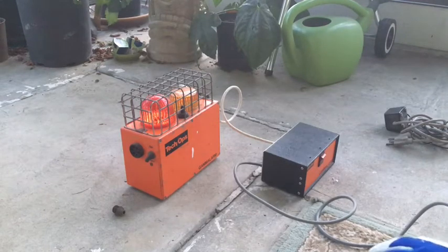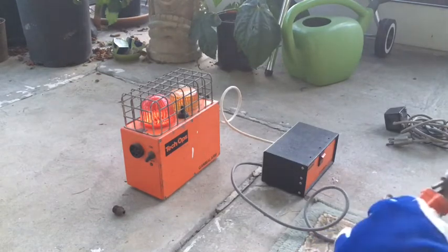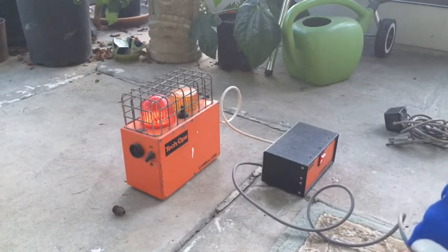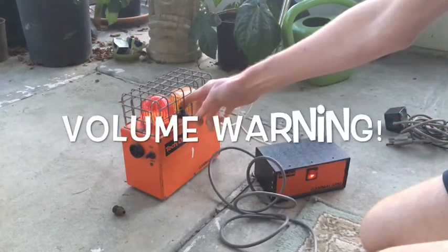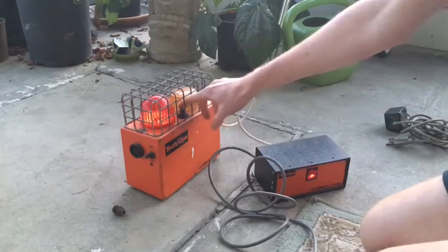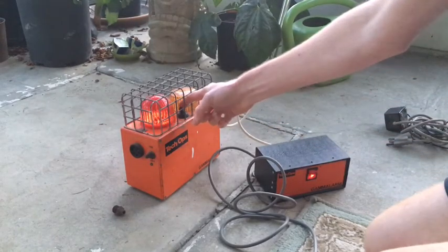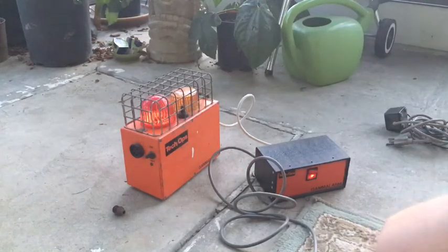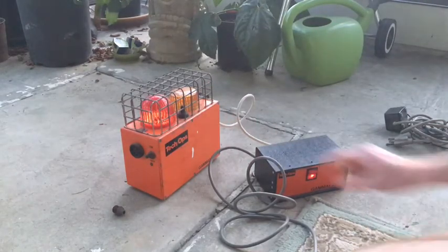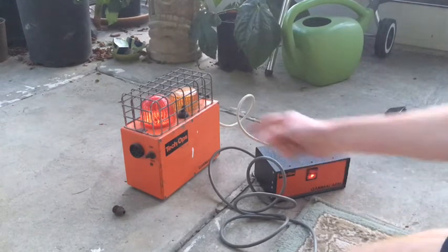I have everything in the off position for now and we're going to go ahead and plug it in. This light turns on here and we'll push it to test — hey, what about that, that's kind of cool! Wow, isn't that neat. Let's turn it on — I don't know what happens when it's in the on position.